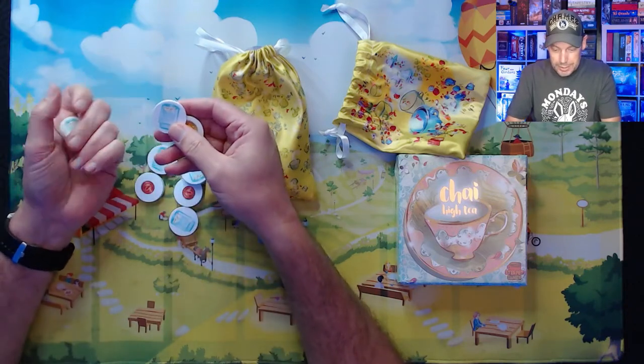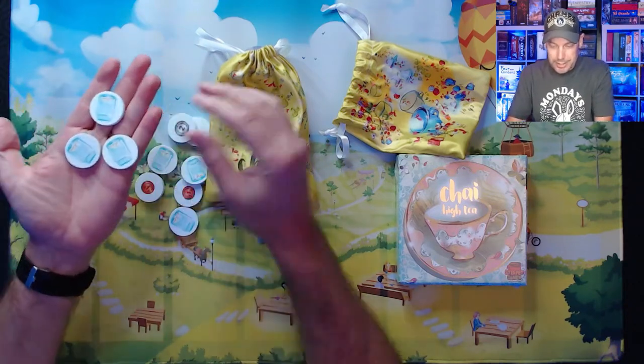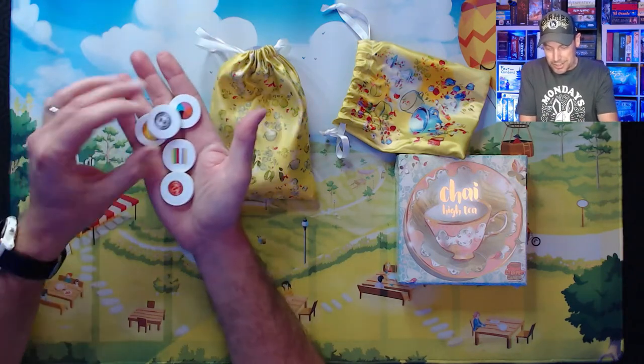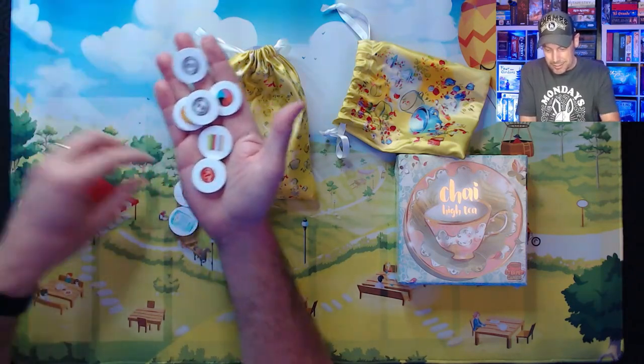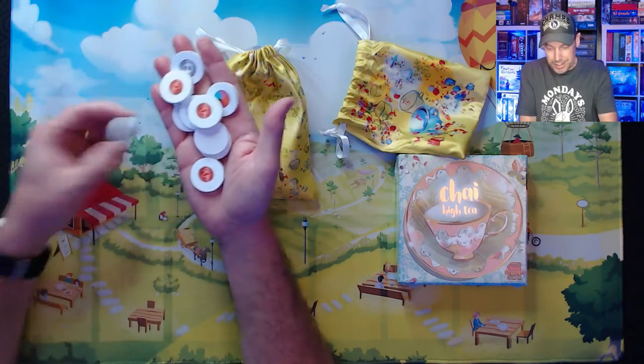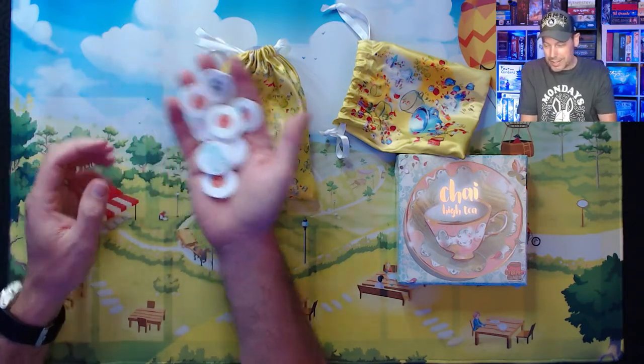On one side it looks like a jar, and then on the other side, different kinds of items that come in the tip jar, so you can see a few different things. I haven't played Chai, so I'm not sure exactly what this is all about.